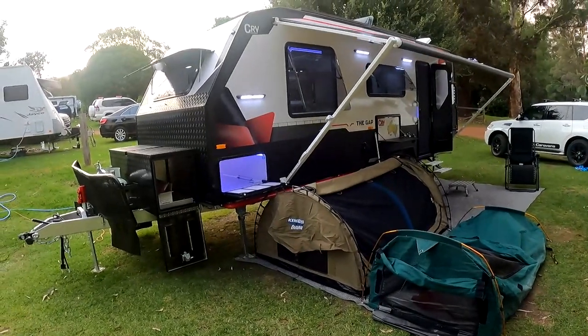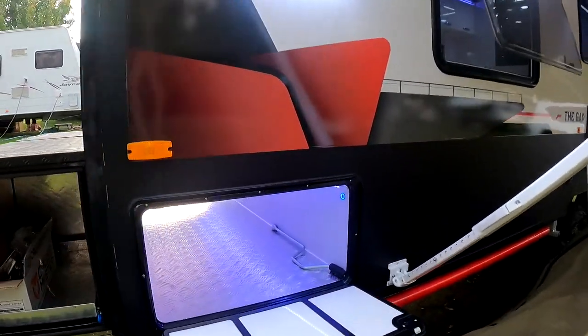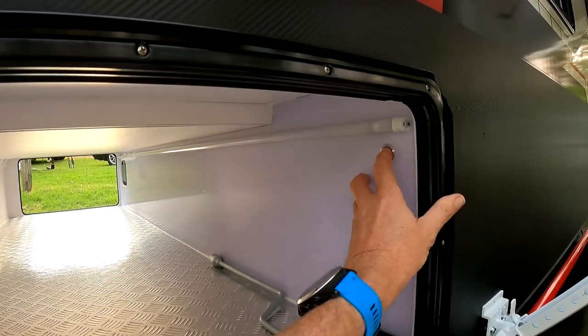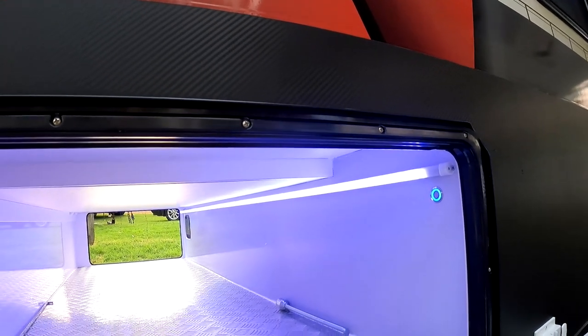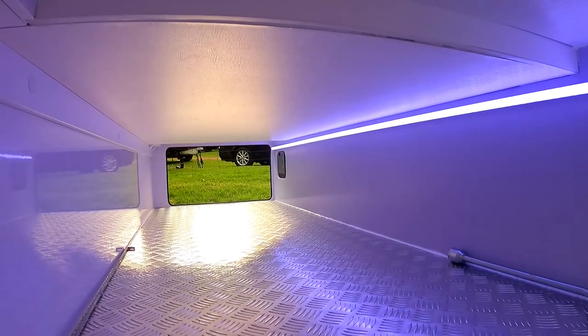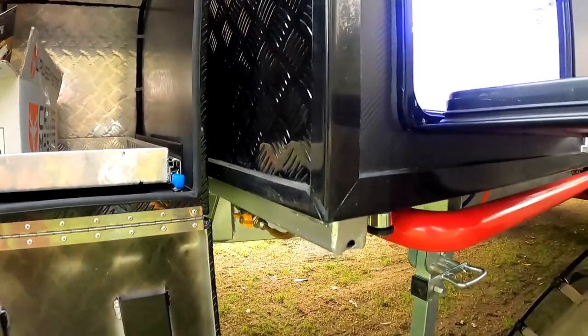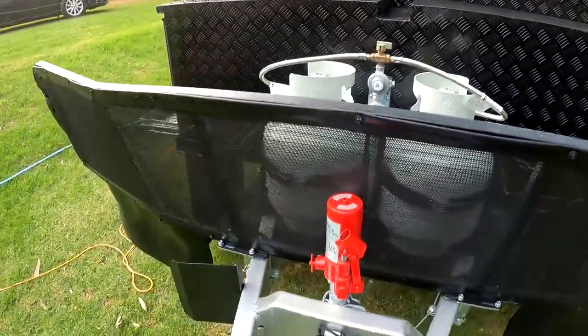Excuse the mess outside camp — the boys are here with me with the swags outside. We'll start off at the front of the van. We've got the full-size tunnel boot. The light turns the strip light on, and if you've got the slide-out kitchen option, it turns the light on and off above too — a very nice feature with lots of storage. We've got the fridge slide box, 12-volt outlet, the rock rails, the drop-down jack legs, the twin jerry can holders, twin gas bottle, and trailer mate jack.